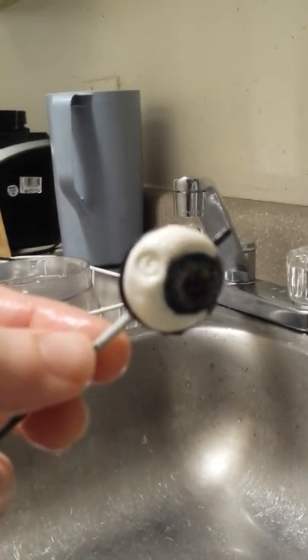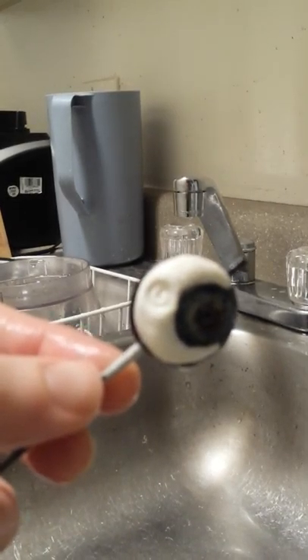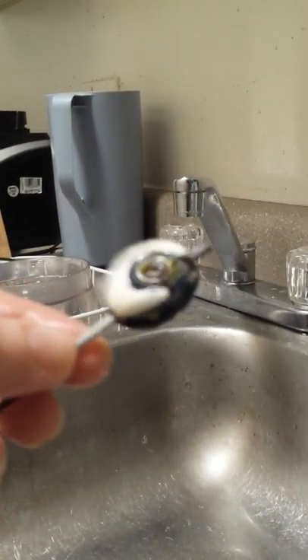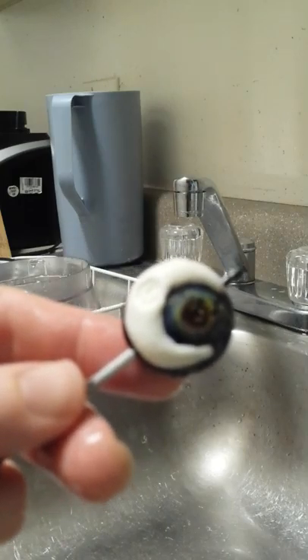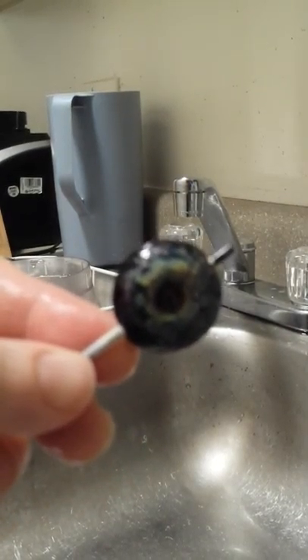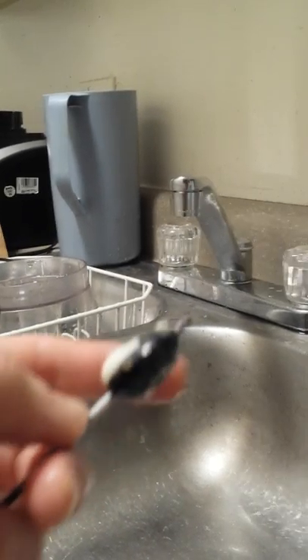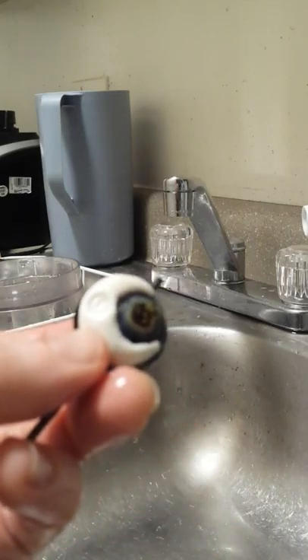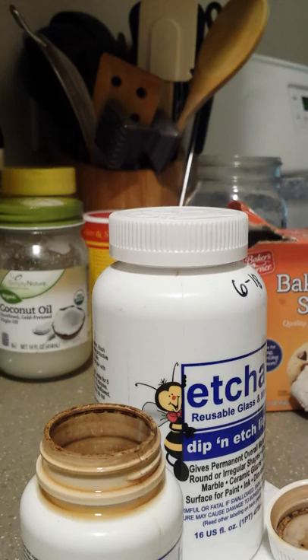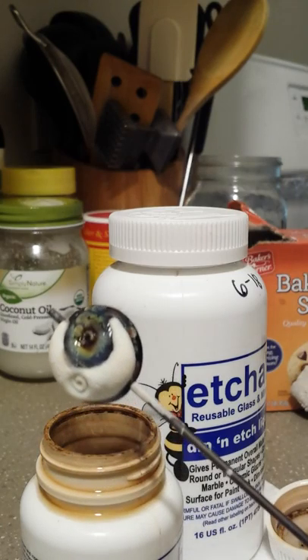Now it should look a little bit more clean. So I've got this nice and clean and then I'm going to put it in an etching solution. Next we're going to put this in an etching solution. Now you want to wear rubber gloves — which I'm not wearing because I live dangerously — and you want to do this not around food stuff.